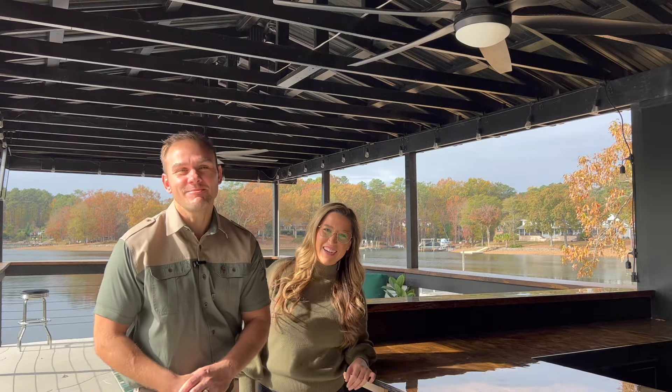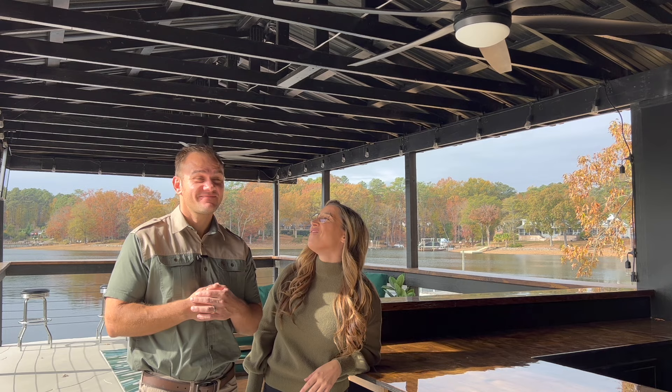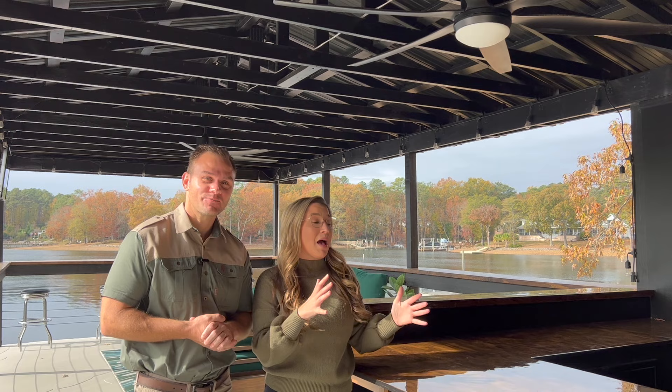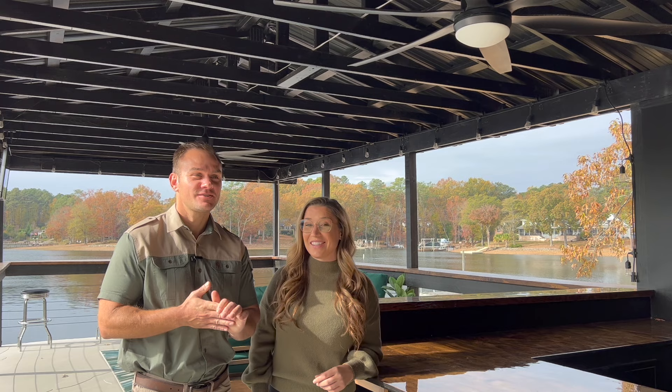Hello guys, welcome back to Samber Style. My name is Sam and I'm Amber, and I am so jazzed for this episode. I swear this day was never gonna come, but we've officially finished the top rooftop bar. It was quite some time, but we definitely got it to our taste. This is going to be probably my favorite video we've put out so far. We're gonna take you guys step by step and show you the whole transformation.